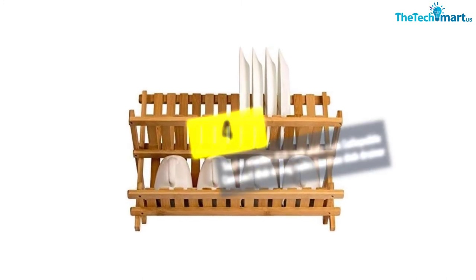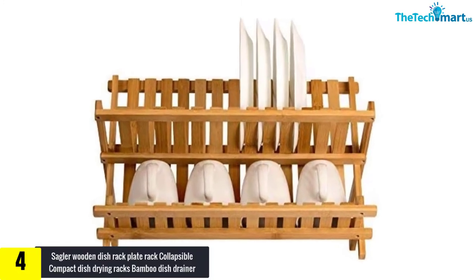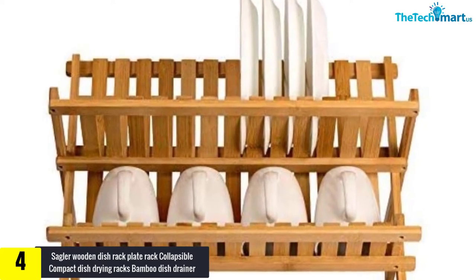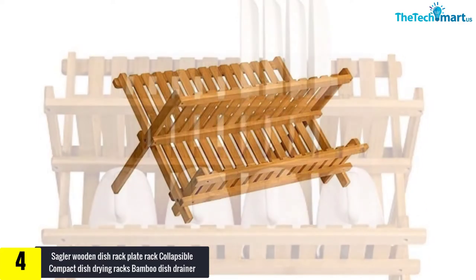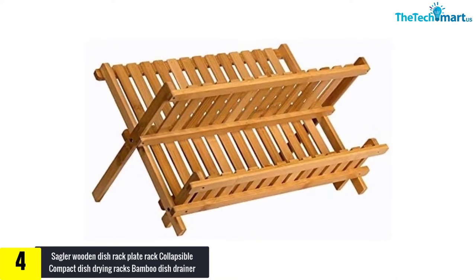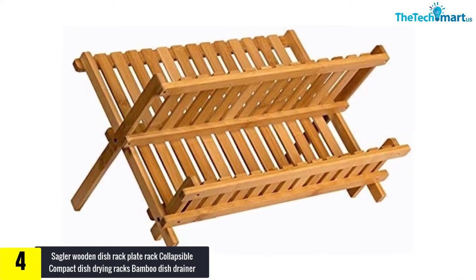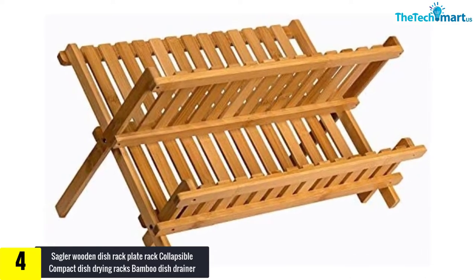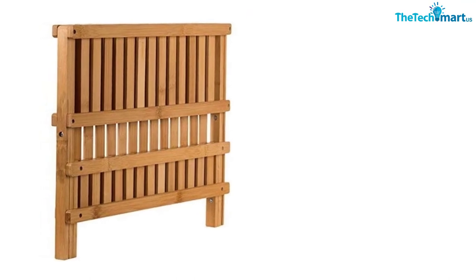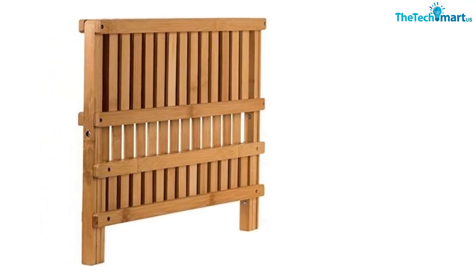At number four, we have the Sagler Wooden Dish Rack, Plate Rack, Collapsible Compact Dish Drying Rack, Bamboo Dish Drainer. Made from organic bamboo, this collapsible dish rack features heavy-duty construction that is naturally antimicrobial, so it will not form mold or mildew. The collapsible frame design keeps it flat when not in use.